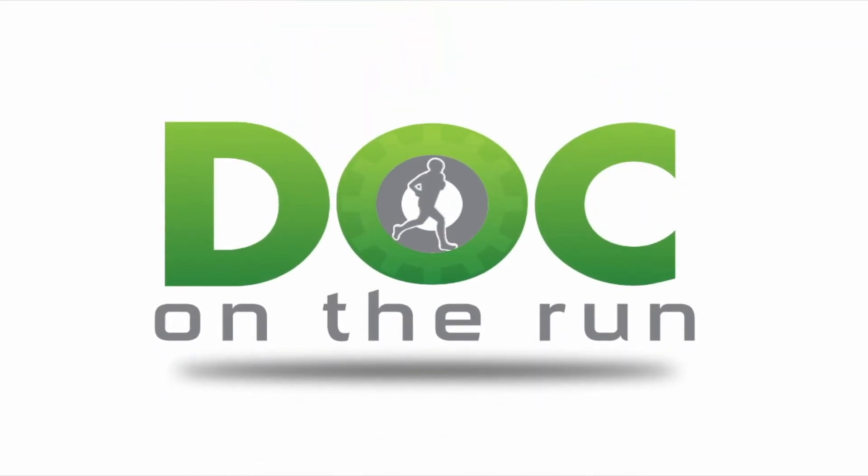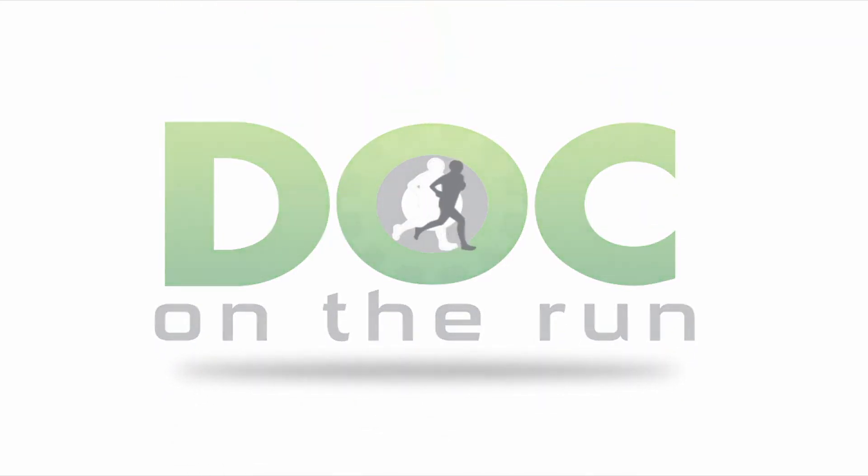You can get it for free at DocOnTheRun.com/plantar-plate-master-class. Go sign up and I'll see you in the training. Doc on the Run — we help injured runners run.